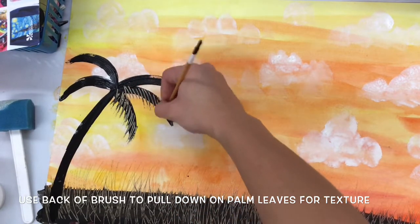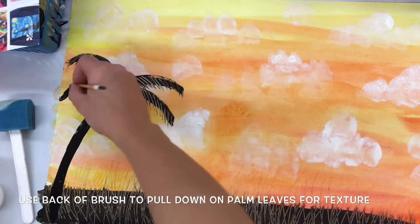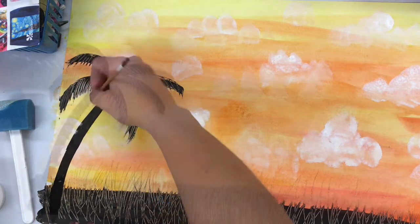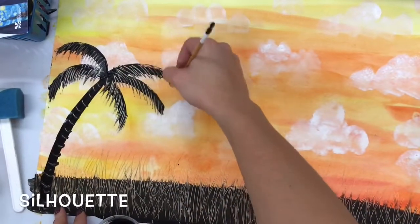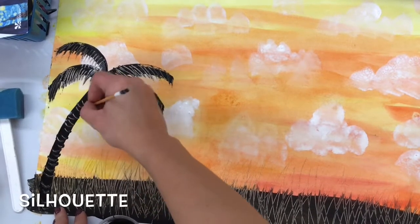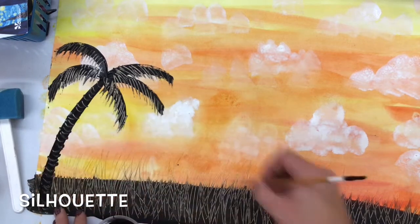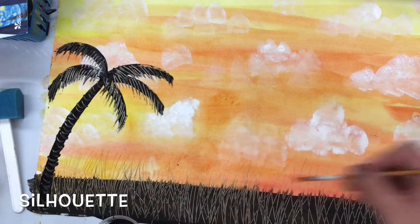Now the reason I'm using black paint is because this is a silhouette. If it took place at sunset, you would only see a silhouette of the trees and the grass or the water or the land — it would look dark in comparison to the really bright sky. If your painting is a sunrise and you're using cool colors, it would also look the same way. The trees and land would be a silhouette.